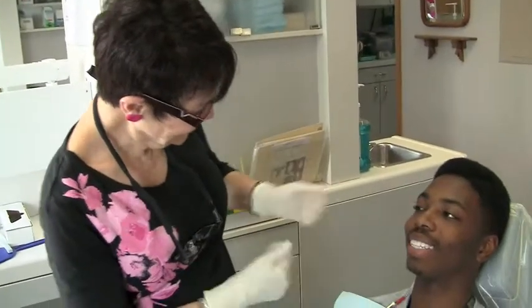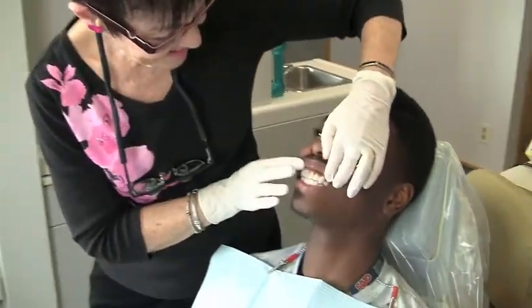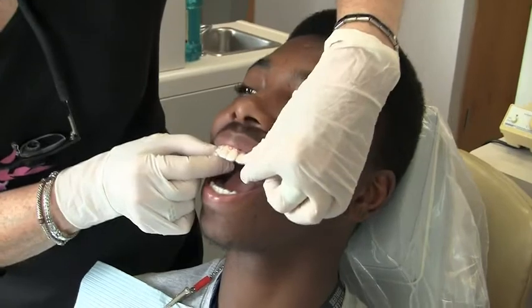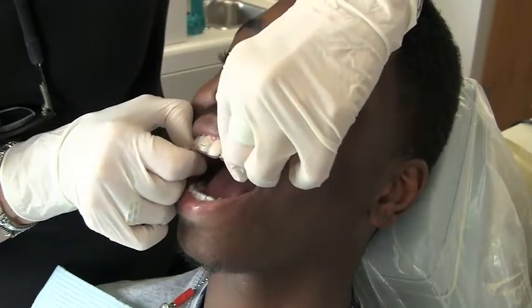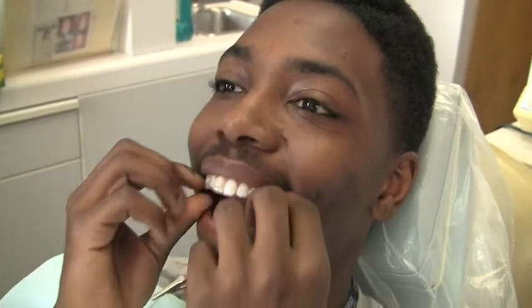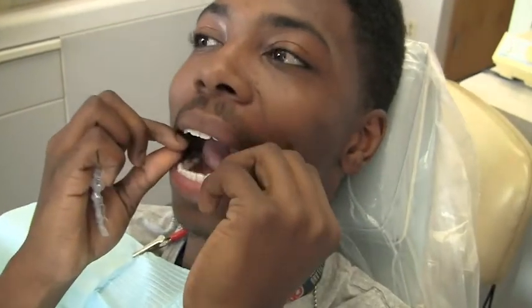How are you doing? Yeah, how are you? Good, let's have a look. Okay, let's see here. That looks good. We're going to take your aligner out. You can pop it out. Okay. Good, good job. Great. Okay.